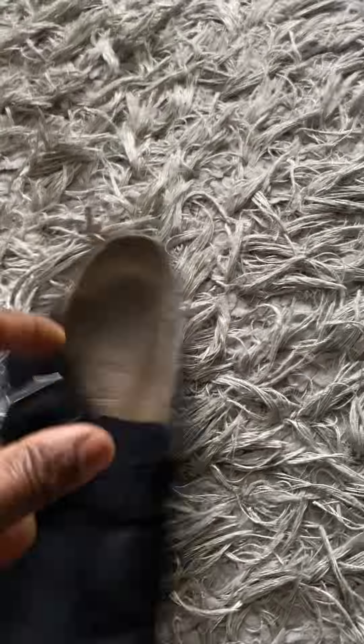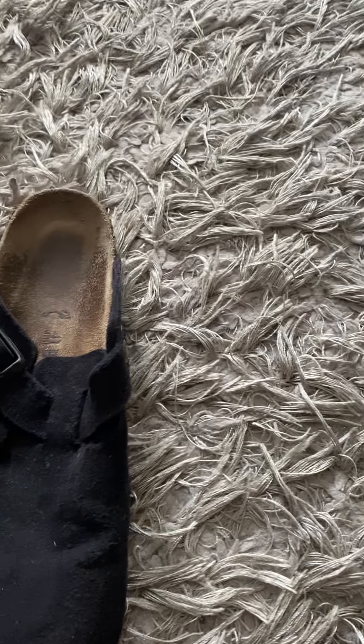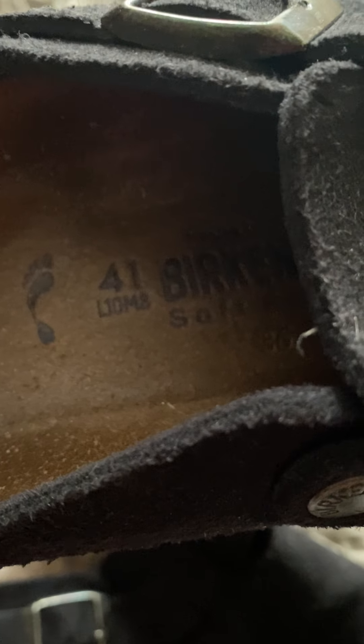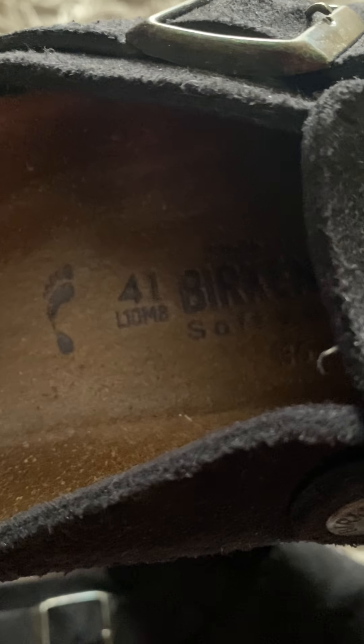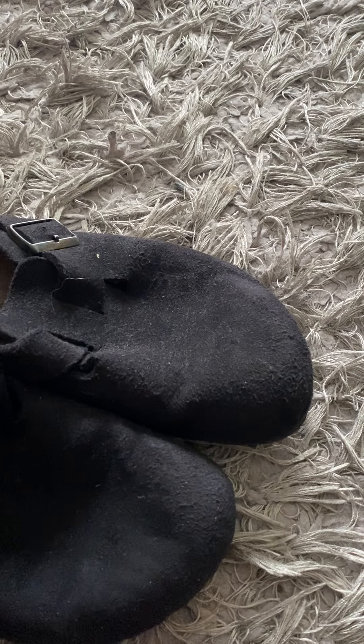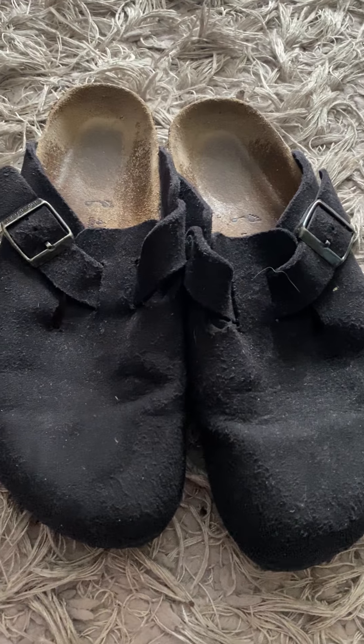This is another pair of Birkenstock Bostons — these are black. I'll definitely be looking to get about forty to forty-five dollars for these, and I'll accept offers as well.